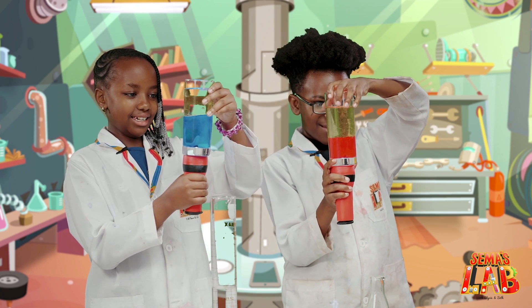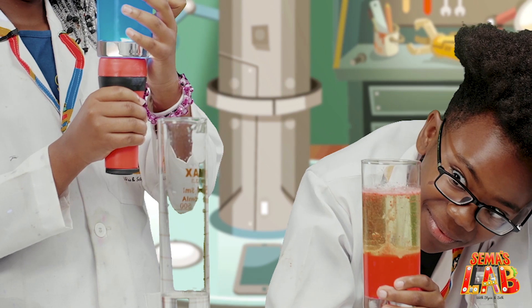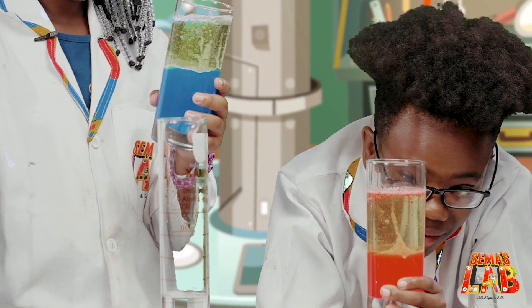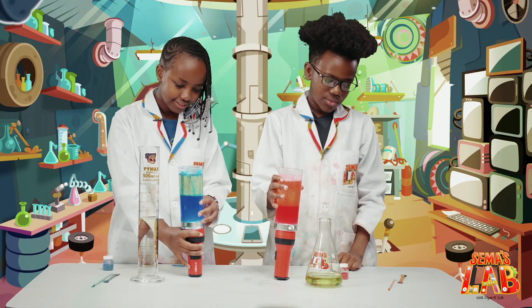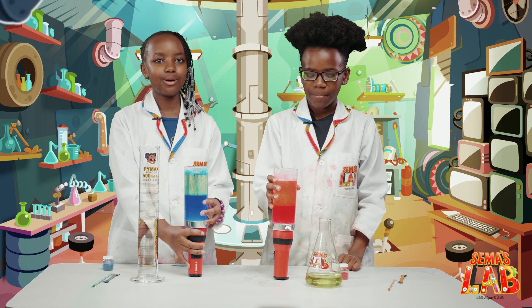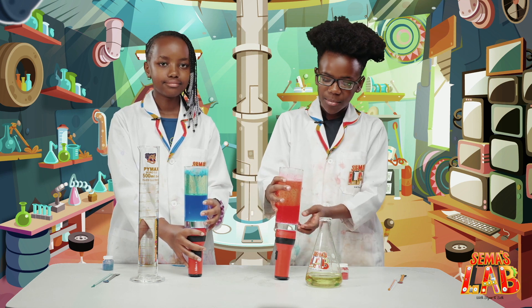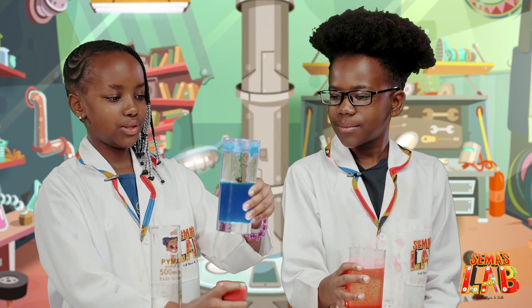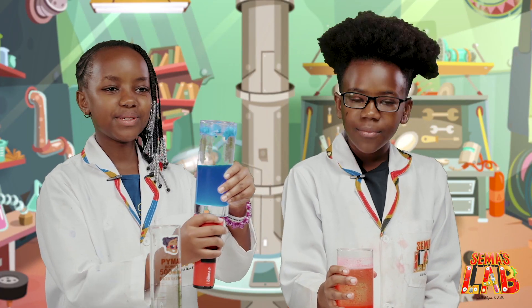And there we go. So pretty! I'm pretty sure it glows in the dark too. So Stacy, how does this work? Well, water and oil do not mix, and the fizzing tablets bubble up the water, and we get this beautiful result. And when you put the torch under, it makes this beautiful effect.